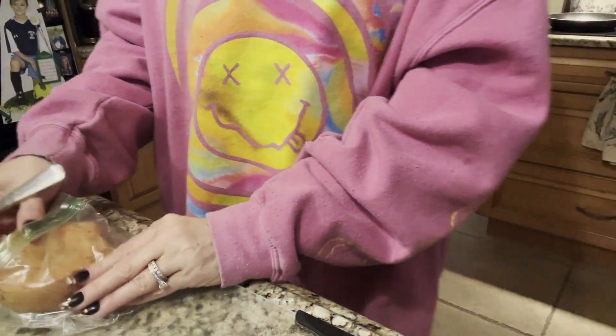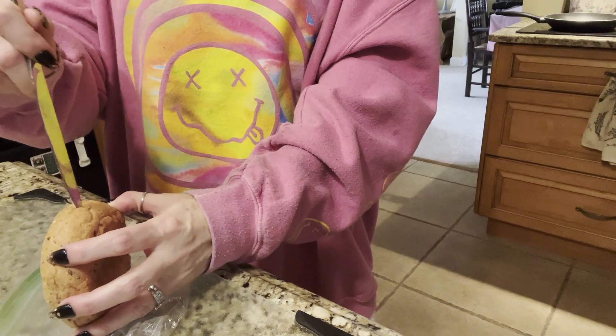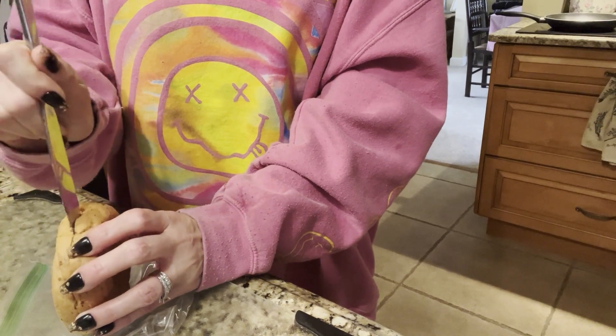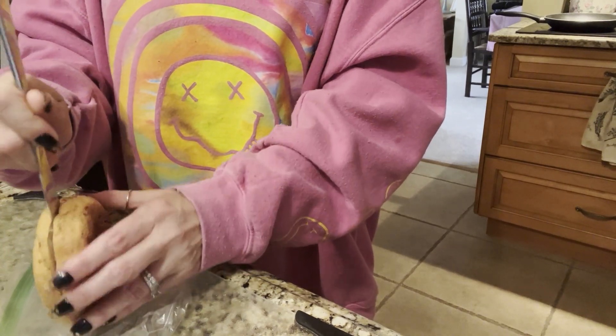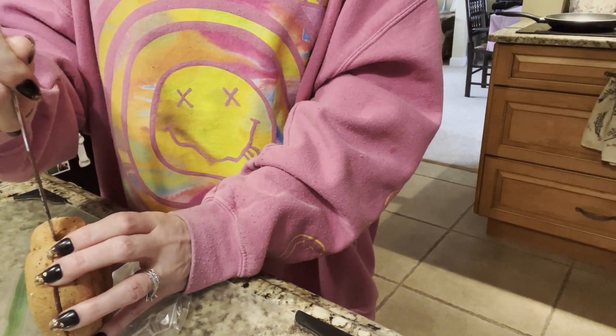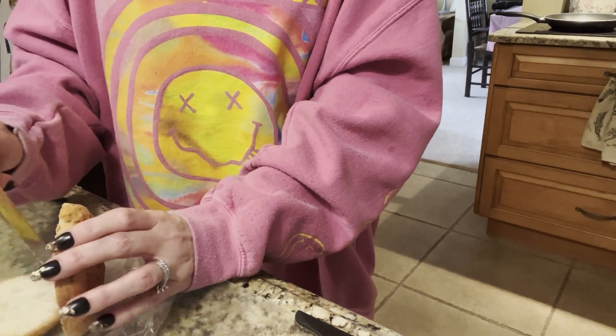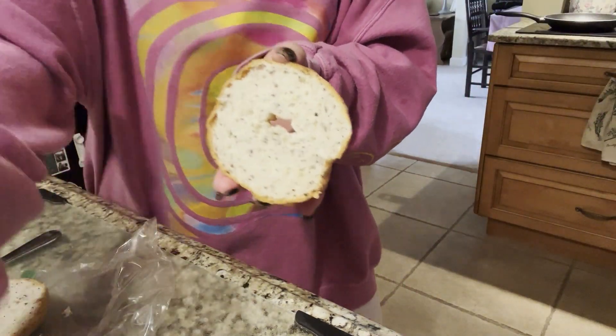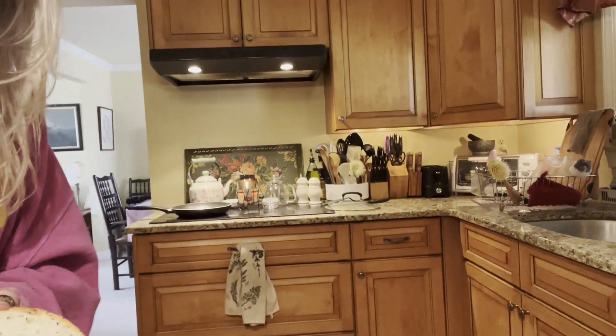Now I take out my bagel which is already defrosted, get a butter knife, and use it to go around the bagel to split it — this is virtually almost impossible when it's frozen, so I always have one defrosted and ready to go. I'm just going to use half — that's plenty, that's all you need. Then I literally just put it into the toaster right away.